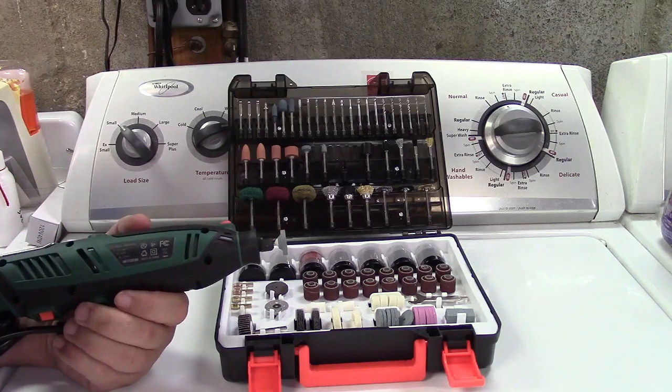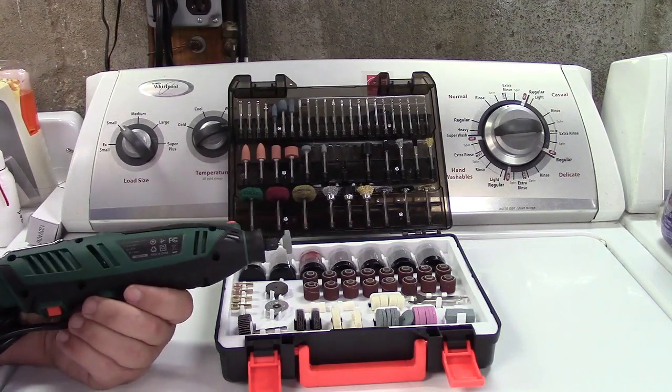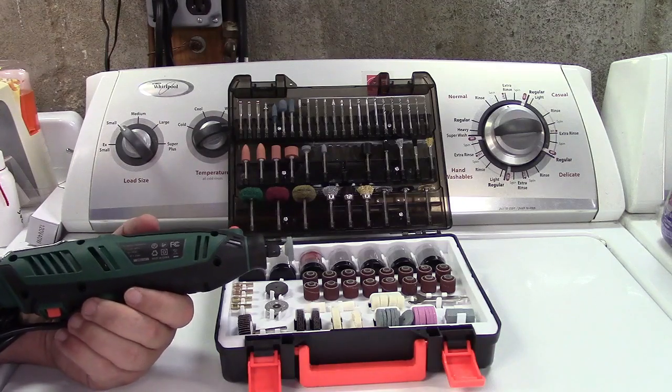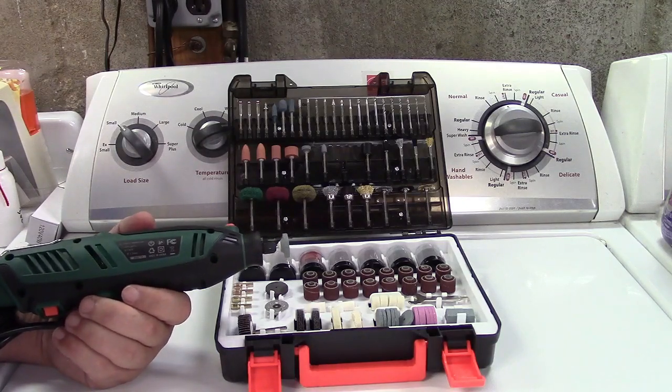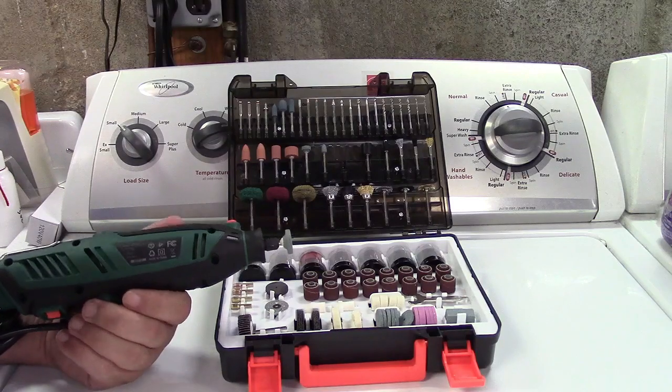It all depends on what you're cutting, grinding, or polishing. To buy little singles and doubles just doesn't make any sense — they're going to wear out the same either way. You can always pick up replacements, but typically those are a bit costly individually. Sometimes you'll find a pack of them, but they're available online as well.